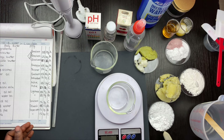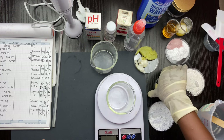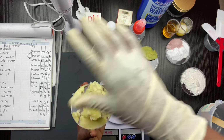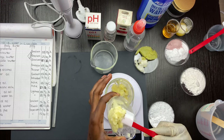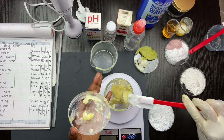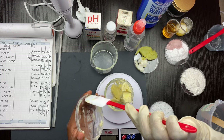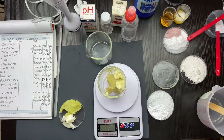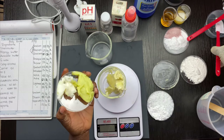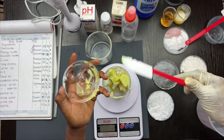I'm going to be using mango, avocado, and shea butter, along with my waxes — e-wax and cetyl alcohol. I'm using mango butter at 6%, shea butter at 30%, and avocado at 8%. These all go into the A phase, which is the oil phase. I'm going ahead to put my mango, shea, and avocado butter into the petri dishes. Some avocado butters might be bluish-green — that's okay, it is still avocado butter.